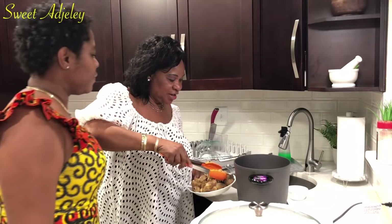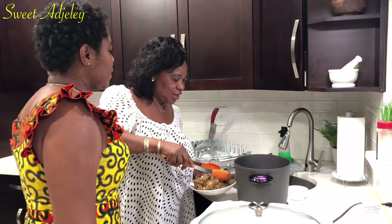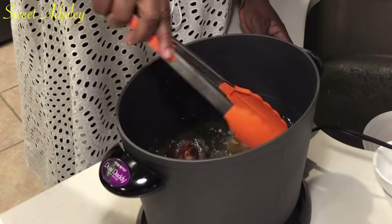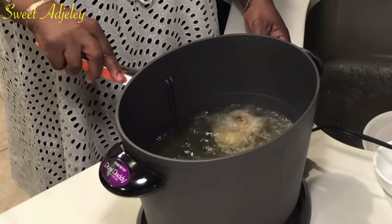So now I'm going to start frying the turkey. Let's put the vegetables in.